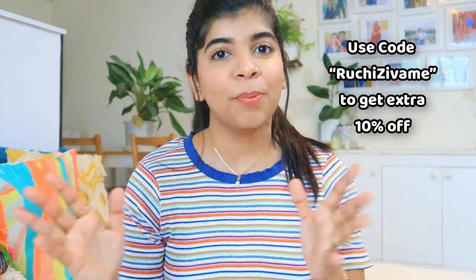In this video, you will get 10% off if you use the coupon code shown on my screen. This video is also in collaboration with Ziva. So I am going to share some products with you — the haul. So without further ado, let's get started.